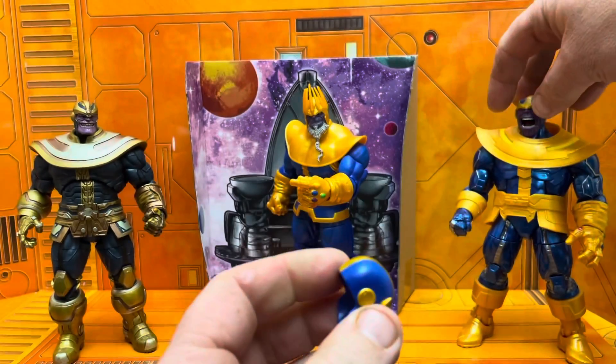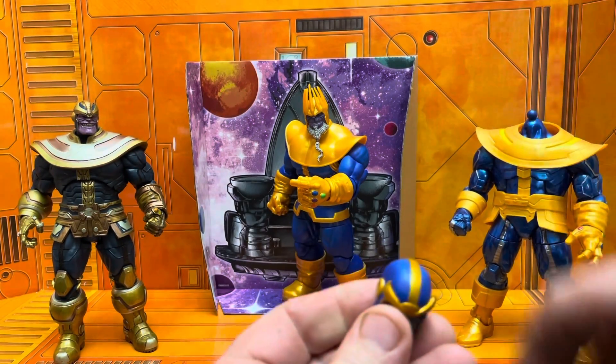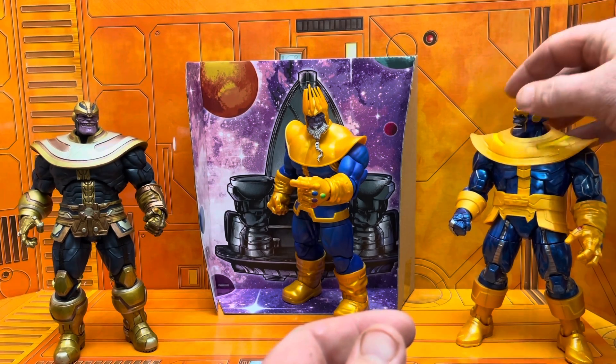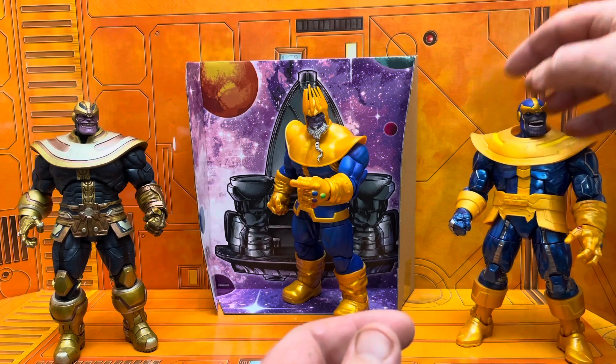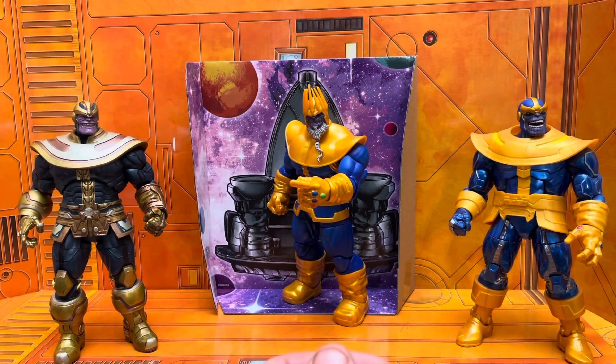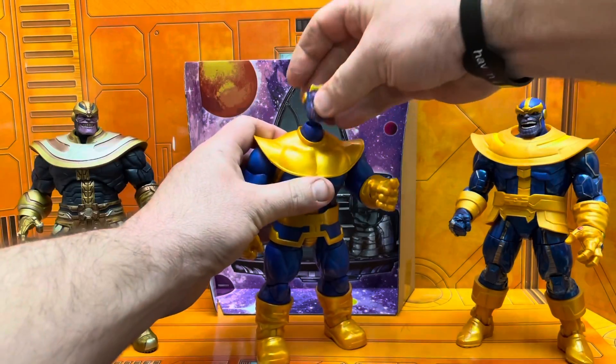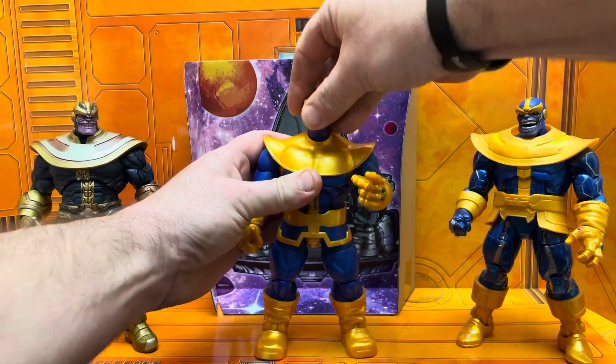Interchangeable heads — you can make it work. The pegs are smaller on the old Walmart version, but for photos and scale purposes you can pretty much make that work. Now for me, this is my first time getting an old man bearded Thanos, so I'm definitely excited about that.